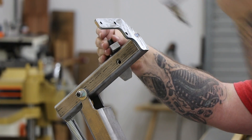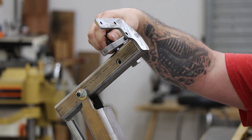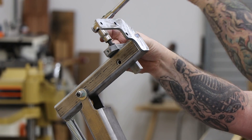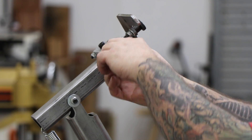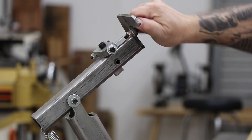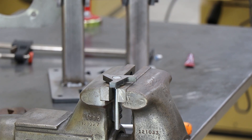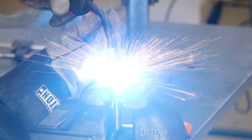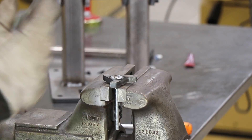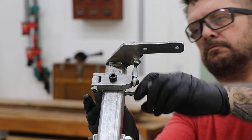The next step is to take the handle and weld it into the tracking arm. Once I got the handle on, I was able to get the tracking mechanism installed correctly this time. I used a little blue Loctite to hold everything in place and then got the rest of the mechanism installed. This grinder has a coarse and fine tracking adjustment for the belt. I just installed the fine adjustment, and now I'm welding together this knob that's part of the coarse adjustment for the tracking.